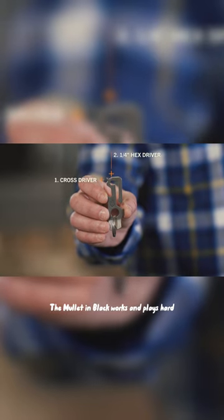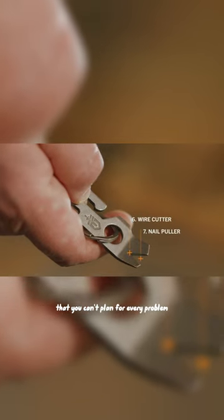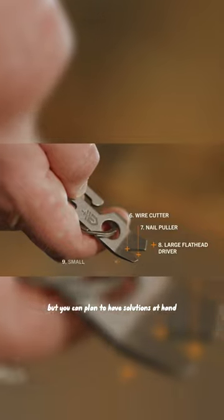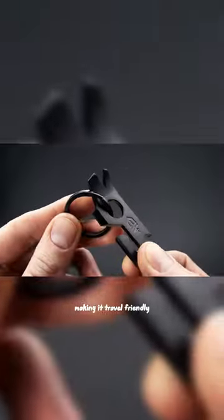The Mullet in Black works and plays hard, designed with the understanding that you can't plan for every problem, but you can plan to have solutions at hand. The Mullet has no exposed blade, making it travel-friendly.